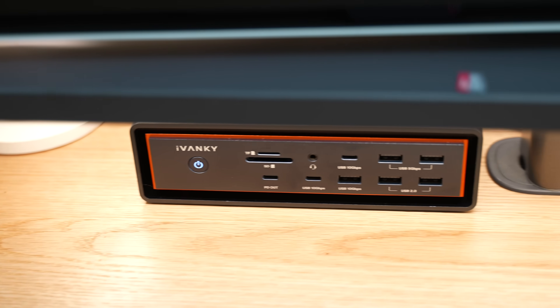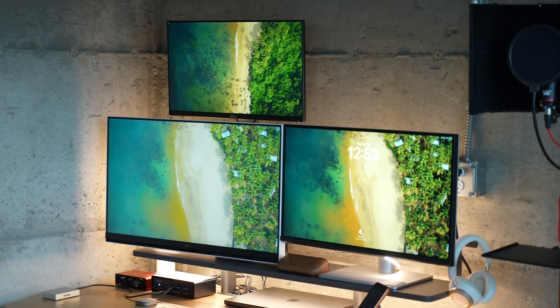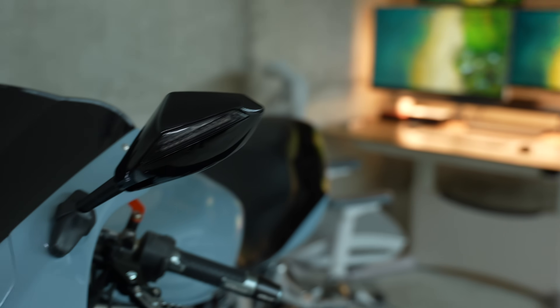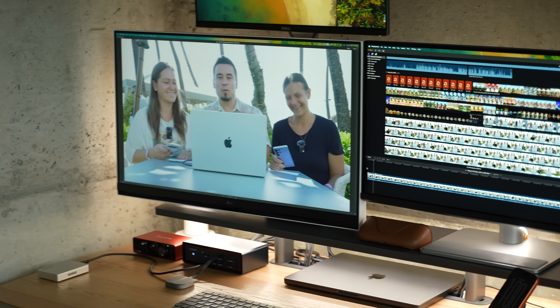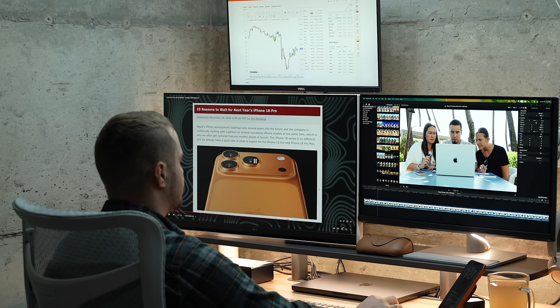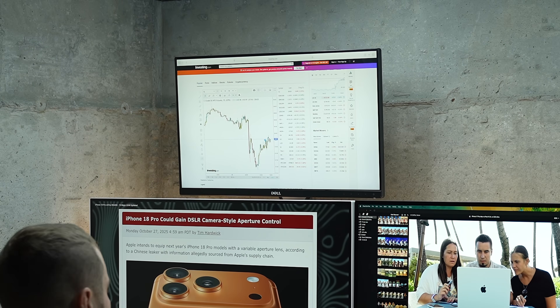This right here is the world's first and only triple display MacBook dock for Thunderbolt 5 — it's the Fusion Dock Max 2 from sponsor Ivanky. This thing has been a game changer for me at my home office slash man cave in my garage, where I can work on video editing on one display, watch YouTube on the second, and watch Apple stocks hit all-time highs on the third.